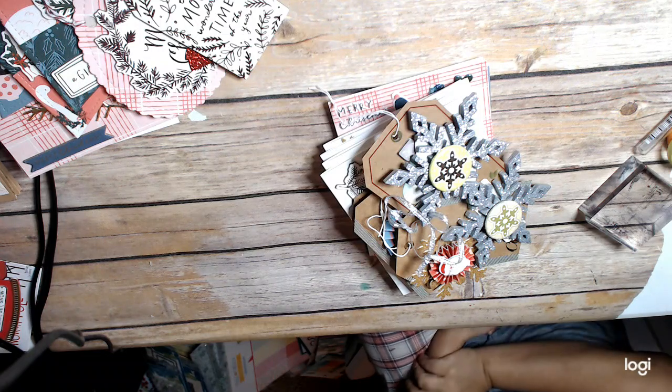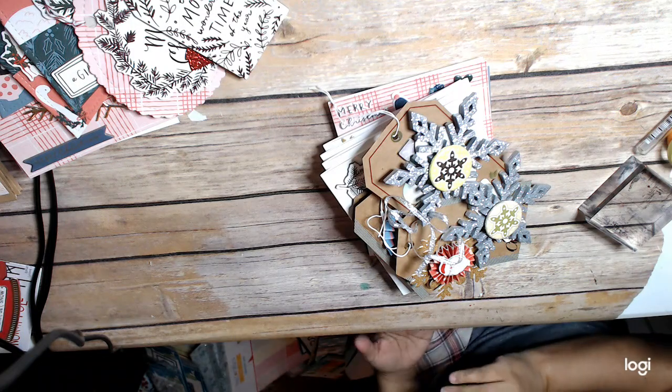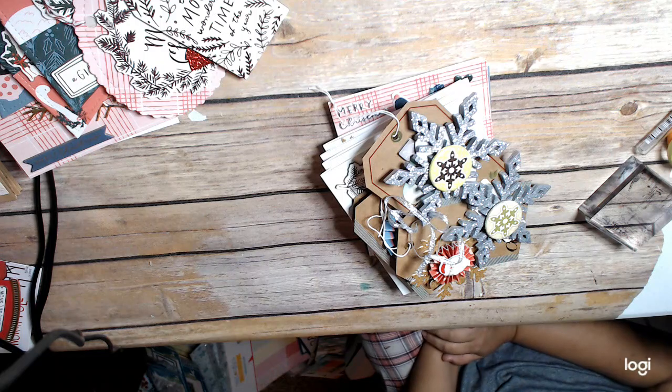Hi everybody, this is Cindy with Crane at the Heart, and I'm back with another one of my — I don't know if I want to call it a use it or lose it or a stash buster Christmas type video — and that is where I'm digging deep and getting out the stuff that I have.